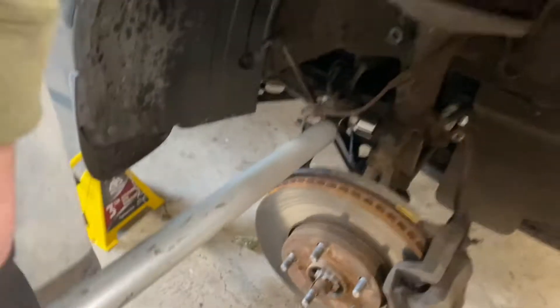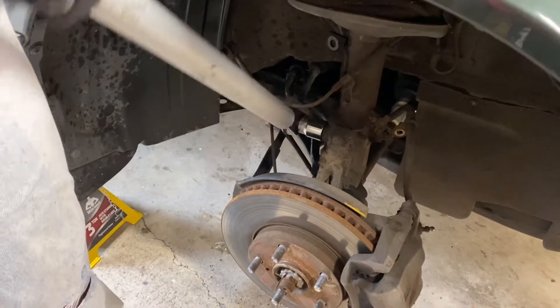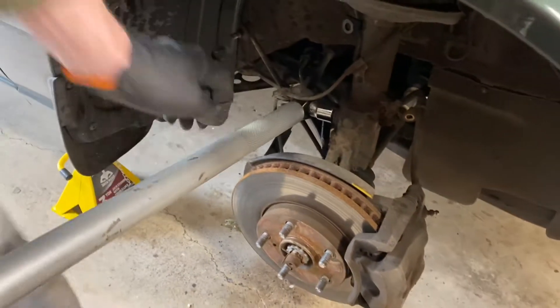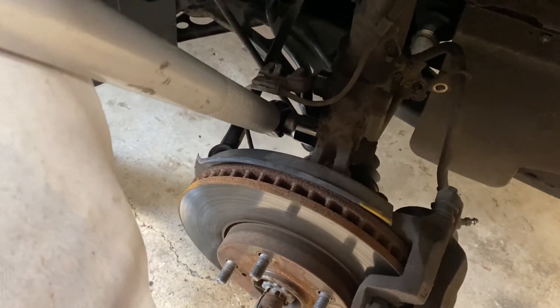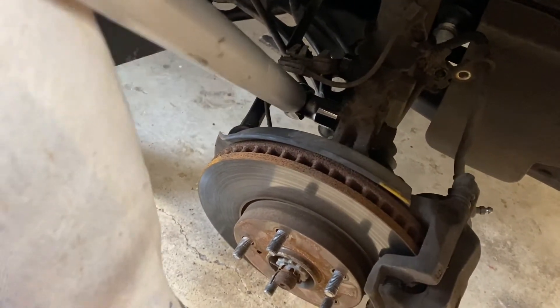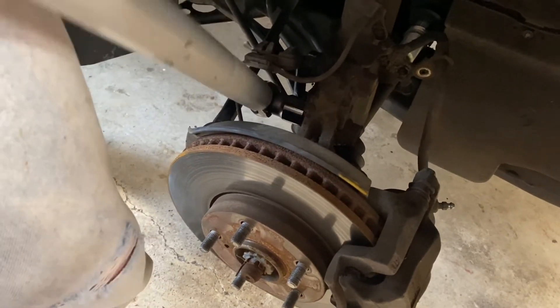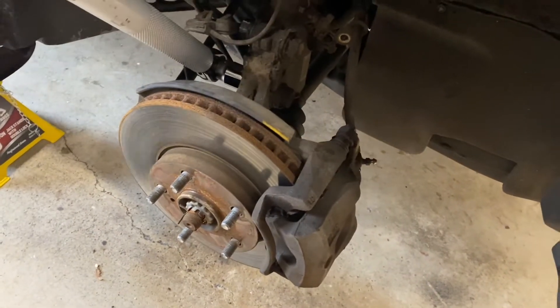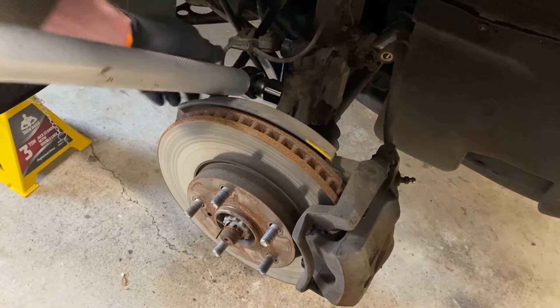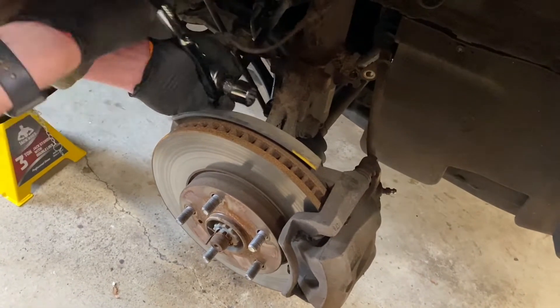We've got the 22mm socket on here with the cheater bar on top — definitely recommend using a cheater bar because those bolts are super tight. Be nice and gentle because you do have to reuse these bolts and nuts with the spacers. Be careful not to hit the fender. Same on both sides — 22mm.